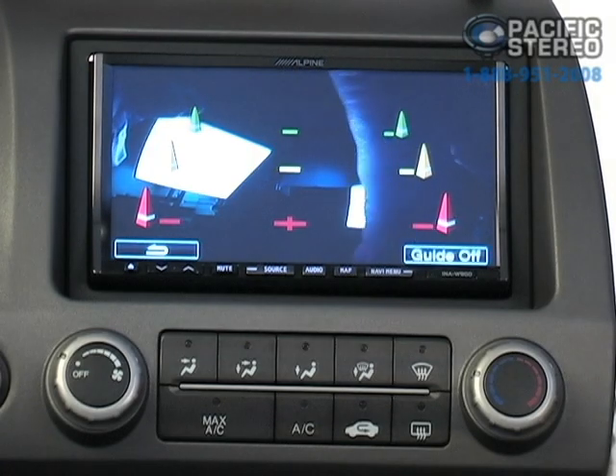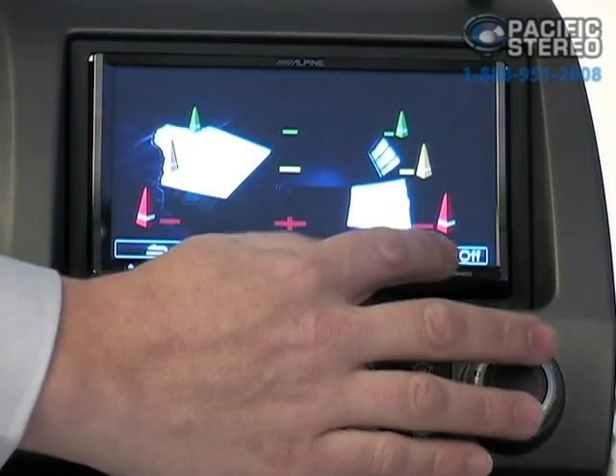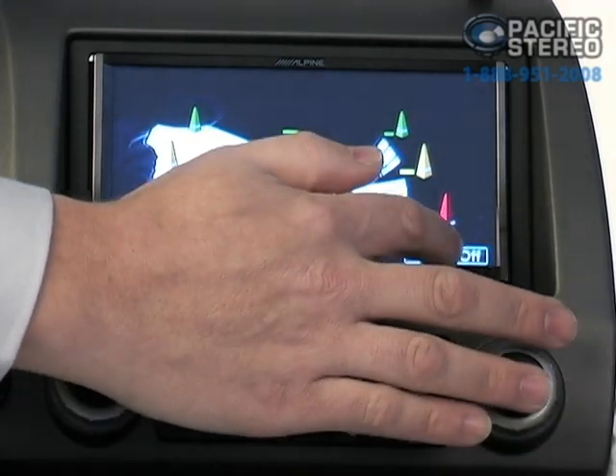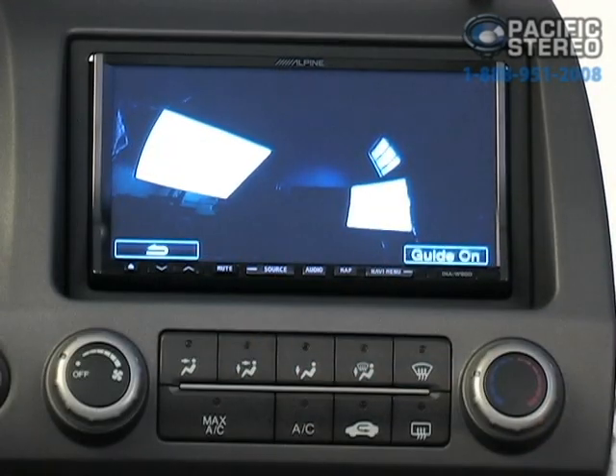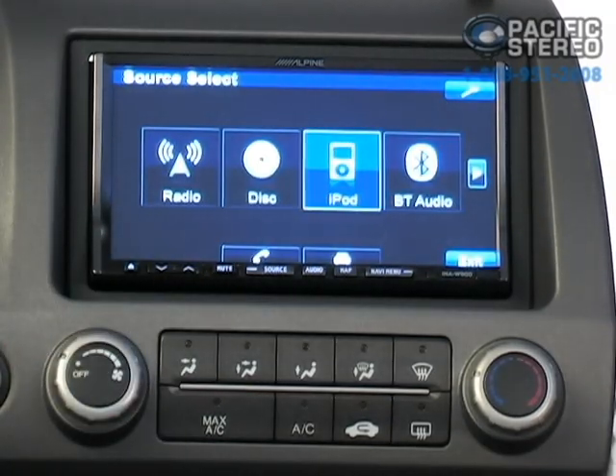In addition to activating automatically when you hit reverse, you can actually use the rear view camera to see what's behind you while you're in motion. For the INA W900, you'll notice there are these cones on the display — it's called a guide menu. You can turn the guide view off simply by pressing the button, and you can go back out of camera mode as well.